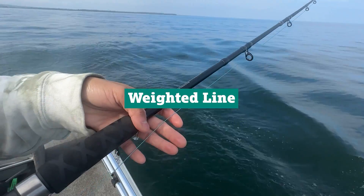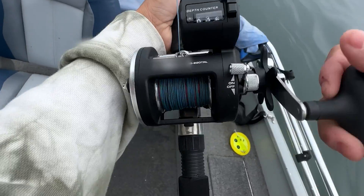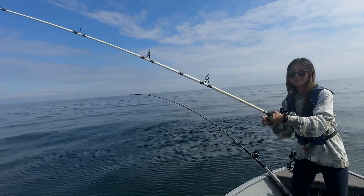Lastly, we spool up with weighted line. Each color in the weighted line helps the line sink deeper, so the more colors you let out, the deeper your lure goes. This is crucial when targeting fish at deeper depths.